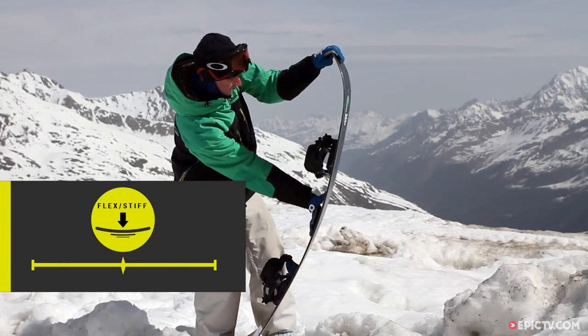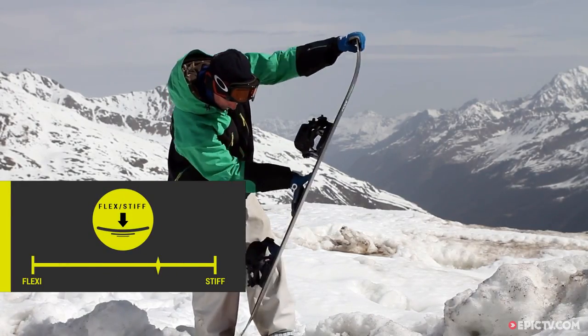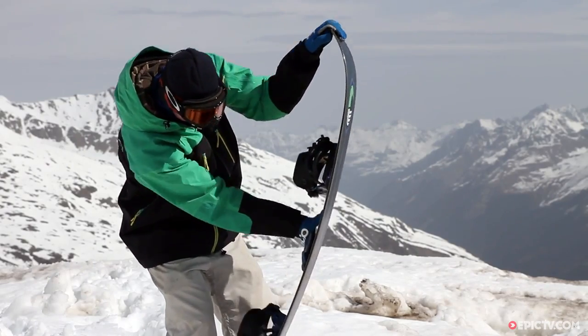The Mans Board's got a sintered base so you'll never be wanting for speed, and it's a fairly firm flexing board. Salomon call this a 7 and it does feel like that.